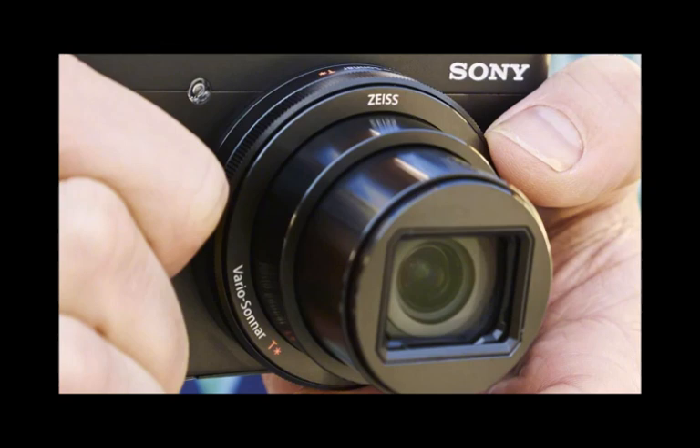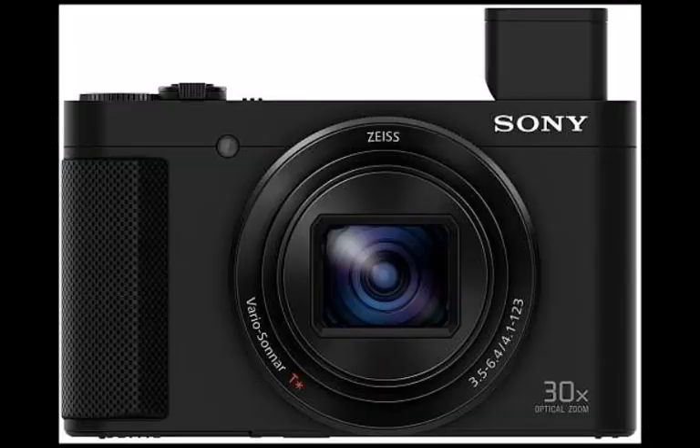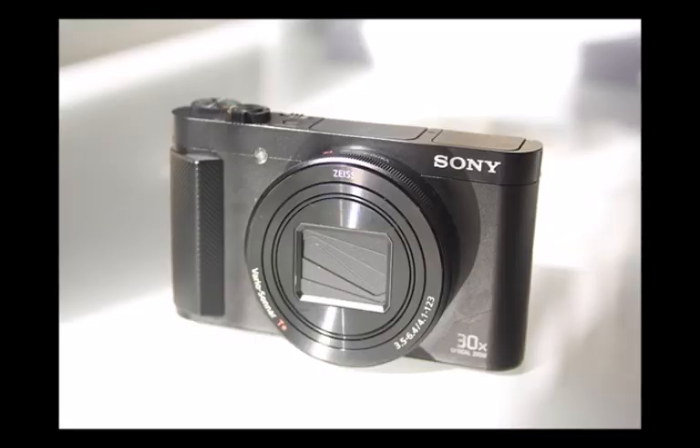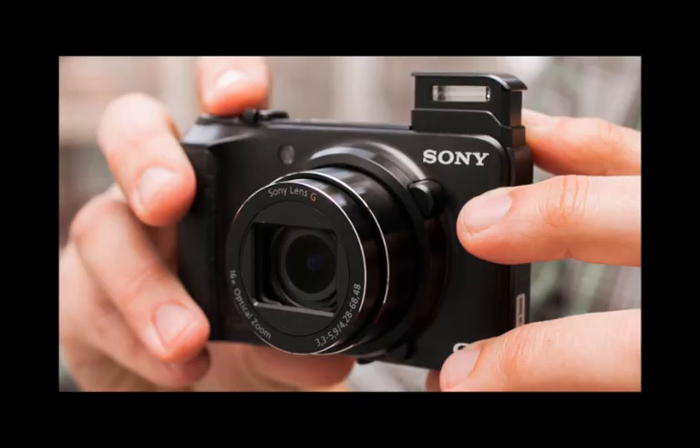Just like the RX100 III model, the HX90 has a button for popping up its embedded viewfinder, which then has to be manually pulled out to complete its form and enable a sharp view. It's a bit of a faff having to perform this last manual pull — a criticism often aligned at the RX100 III — but for the sake of a small-scale body it's a small price to pay. Considering it's only a small-scale compact finder it looks pretty decent, and we had no trouble viewing it even with glasses on, though it's not as high resolution as the TZ70 competitor.